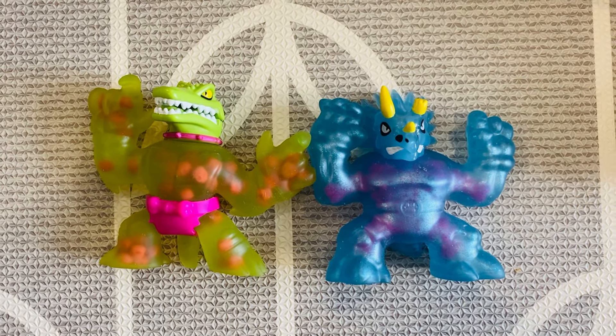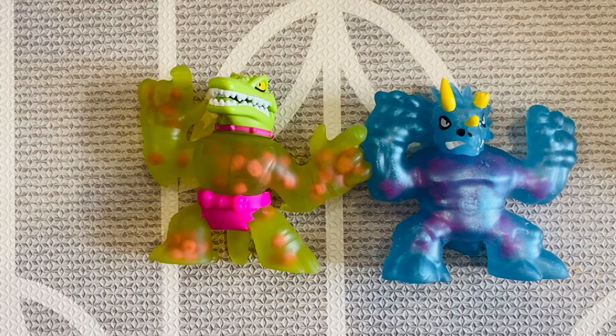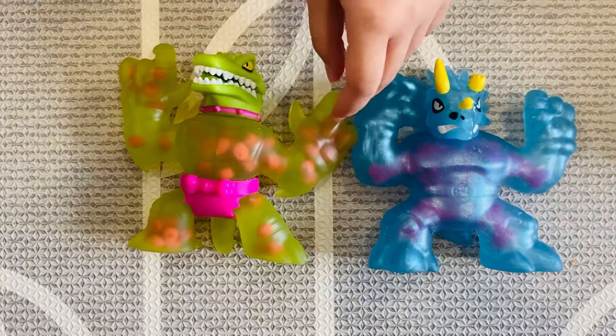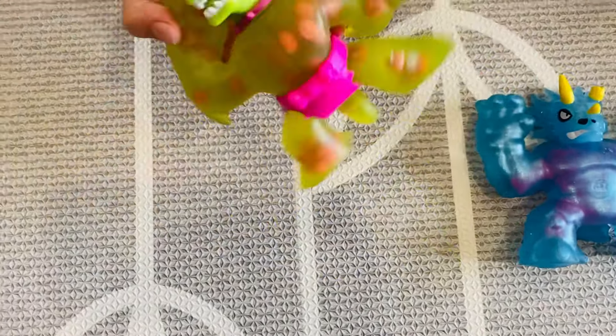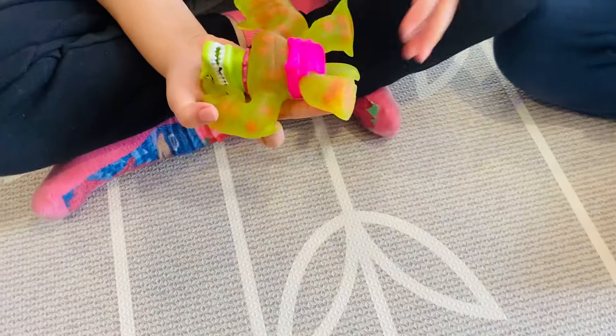Okay, hello kids! Hi everyone. What have we got here? We've got two Goo Jit Zu ones — one's named Tripods and the other one's named Shreds. Which one's Shreds? This one. And this is Tripods. Take one each.